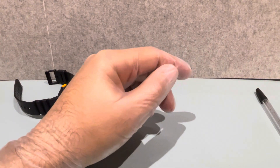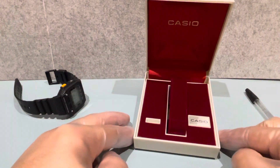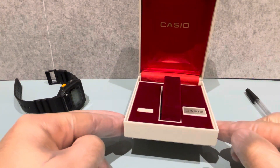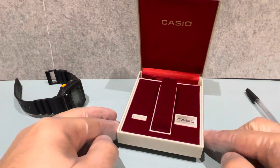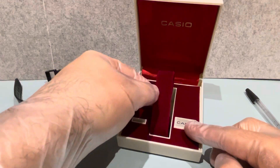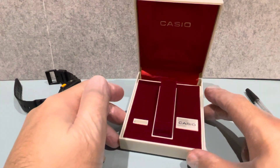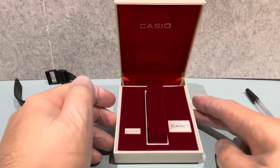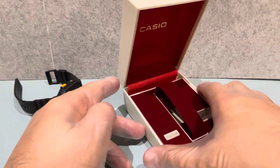Let me show you this box - you're going to love this. This is from 1981. They just don't make boxes like this anymore. Can anyone guess what watch came in here? Put it in the comments - I'm going to do a video on it soon, so put your guesses in quick.